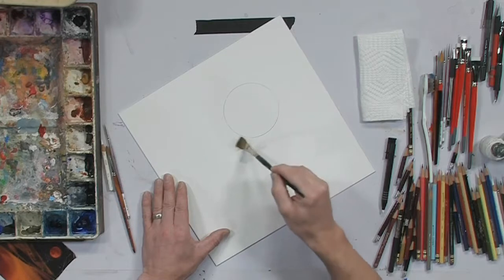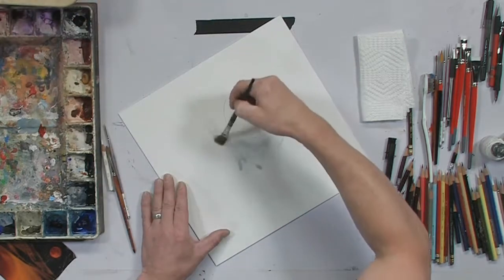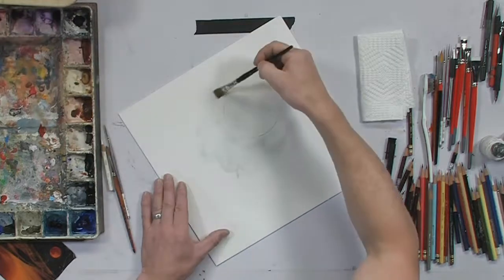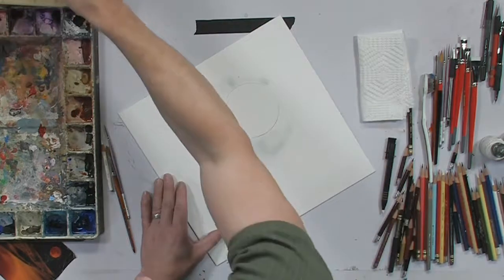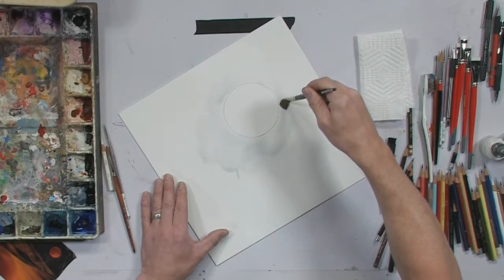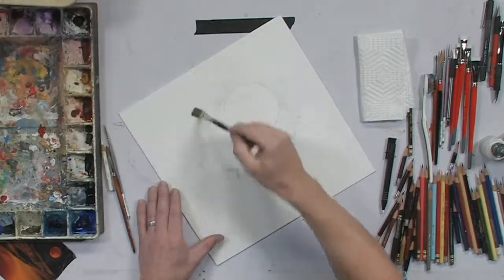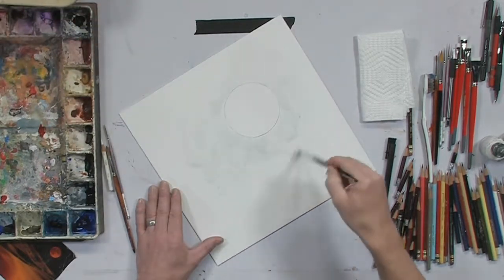While that's soaking, I'm going to go in with just plain water and with just the residual color that's left on it, I'm going to start laying in a real wet wash. I'm being somewhat careful around the edges of the moon because I want to keep somewhat of a clean edge, really letting that water just kind of flow all over the board.